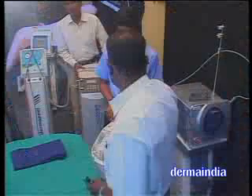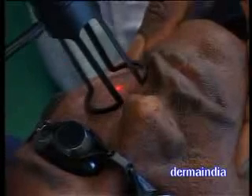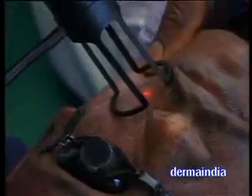This will heal in approximately 2 weeks. For the next patient, angiofibroma, I am using continuous mode. The laser light — the red light will guide you as to where the laser will be focused. Each lesion will hardly take one shot.